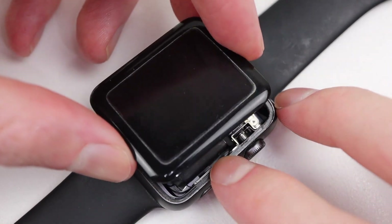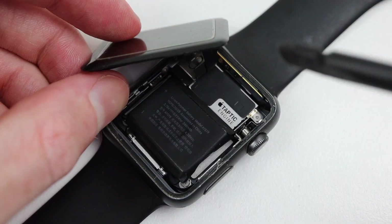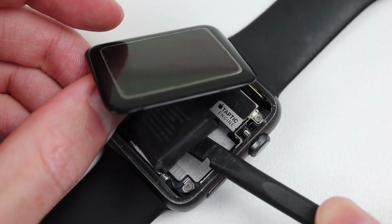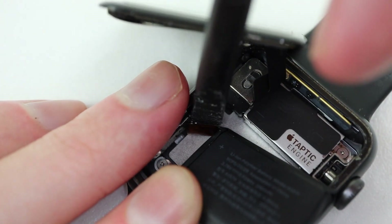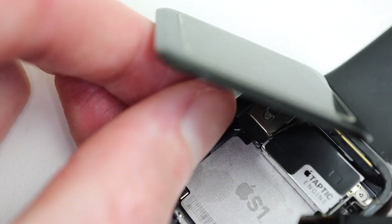Getting started with our watch, I can lift the display out of the way. You could remove it entirely to provide more space to work, however it's not necessary. I can then pry out the old battery using a plastic spudger. Once it's loose, there's one cable that I'll need to disconnect — it's connected to another cable, so it's a little bit tricky to get unplugged.